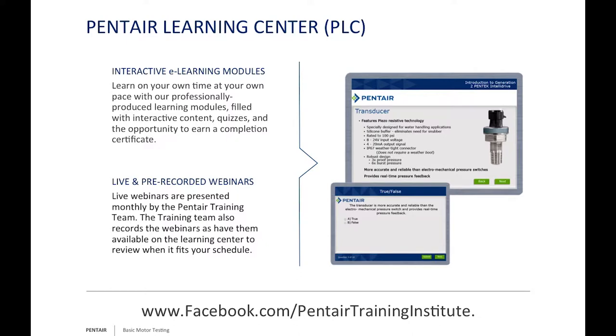We're also on Facebook at Pentair Training Institute, where you can get schedules for webinars and schools. We're also hoping to start publishing white papers giving more in-depth discussion on specific topics—for example, cap-start versus cap-run motors.